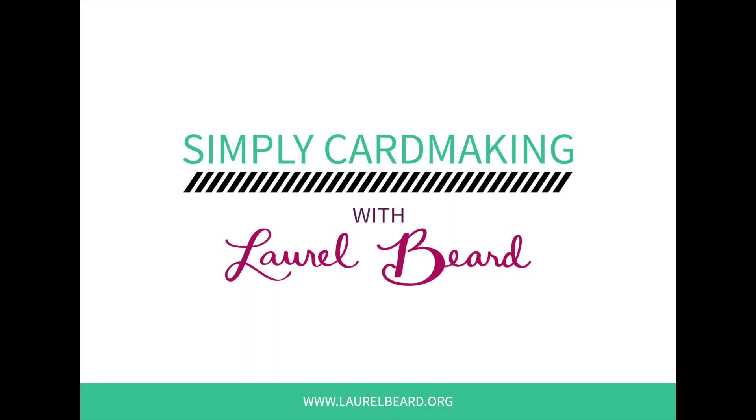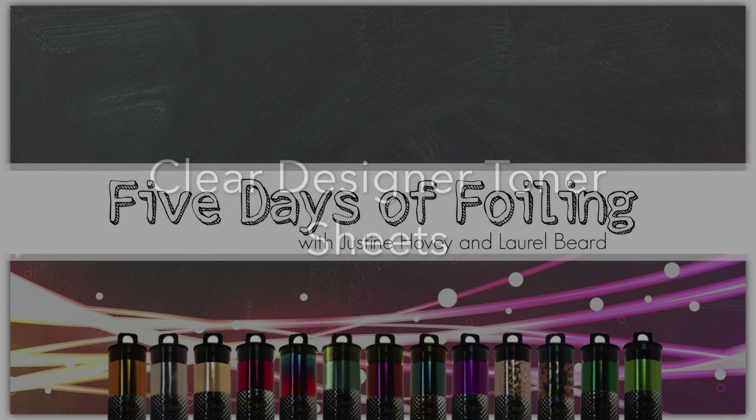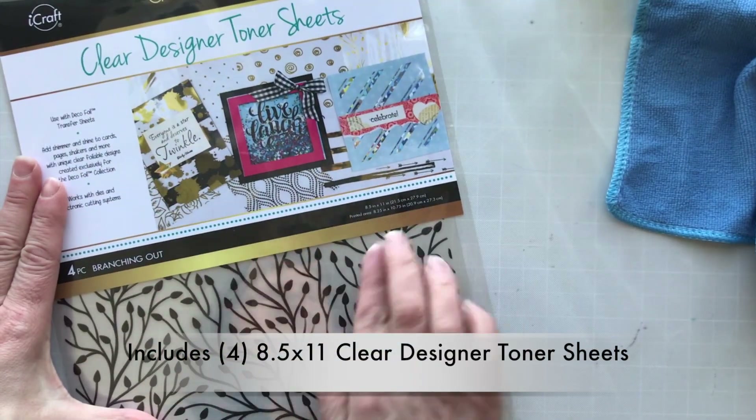Hey there everyone, Laurel Beard here. Welcome to day three of the five days of foiling with myself and Justine Hovey. We've teamed up to bring you loads and loads of information. Today we're going to be using some clear designer toner sheets. All the links will be listed below in the YouTube description, to her blog and video as well as my blog with more still shots. So let's get started.